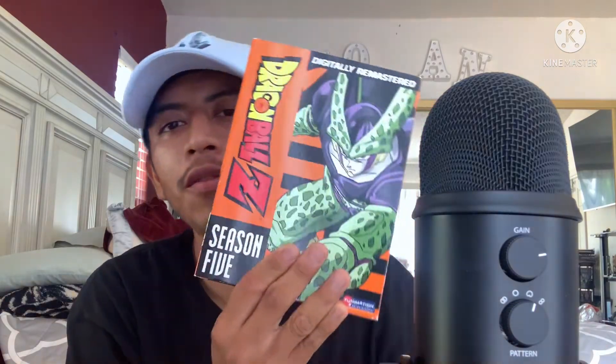Bulma found out there was another time machine and Trunks is all confused - like, what the fuck, how could there be another time machine? That's when Season 5 comes in. I'm gonna rate Season 4 a 3 as well because it's all filler.